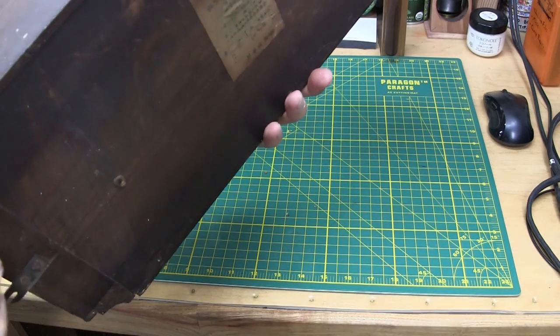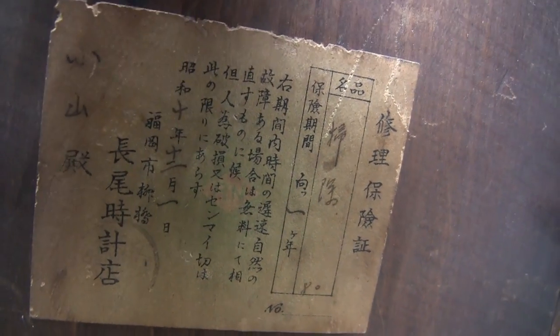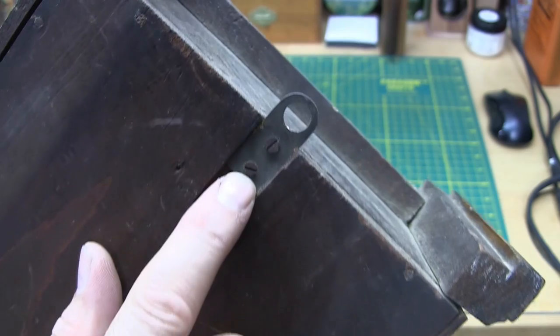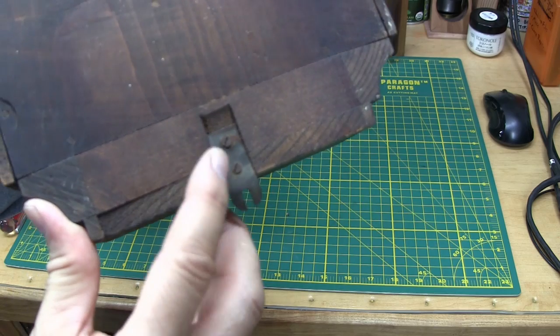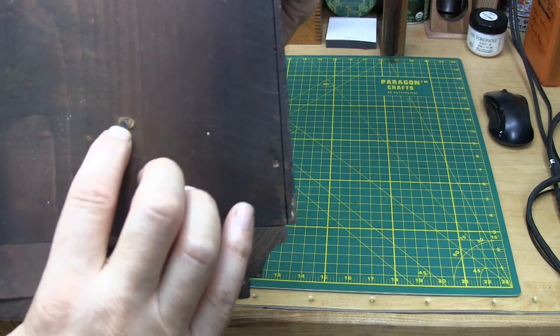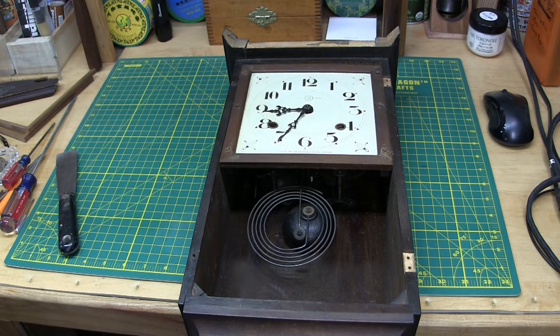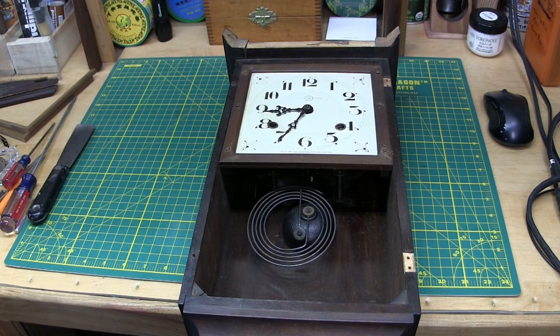On the back there's a label in Japanese — for anyone who can read that. I'm going to take the hanger off, two screws, and the positioner at the bottom, two screws. I think the taper pin for the hands fell out when I turned it over. Well, good luck finding that.